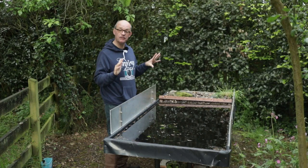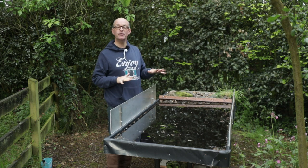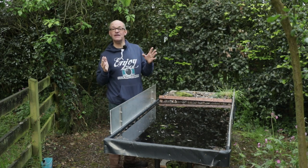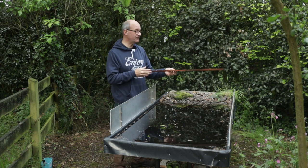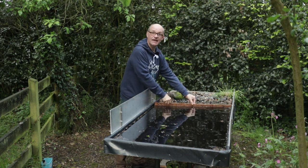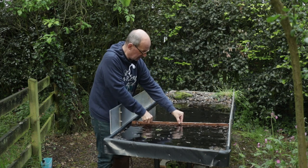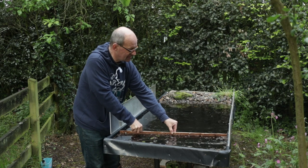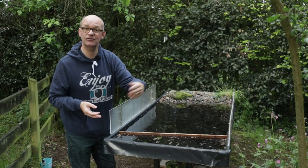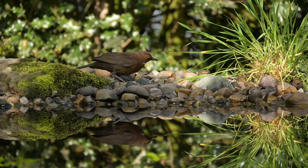One problem you'll find if you build your own reflection pool is that you'll get all kinds of leaf matter, seed heads, and other things landing on the surface, which will spoil the quality of the reflection when taking pictures at a very low angle. I found a very easy way of clearing it — I've got a stick cut just slightly wider than the pool. You put it in the pool and drag it down, collecting all the leaf matter and detritus. When it gets to the end you wedge it in at the sides and all the rubbish is collected there, leaving the main area clear of debris and making the reflection much clearer.